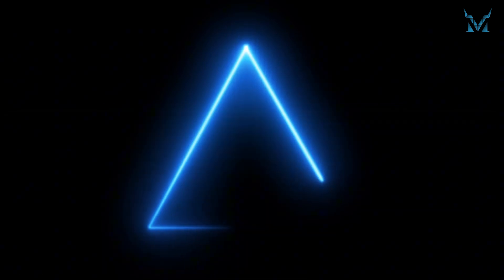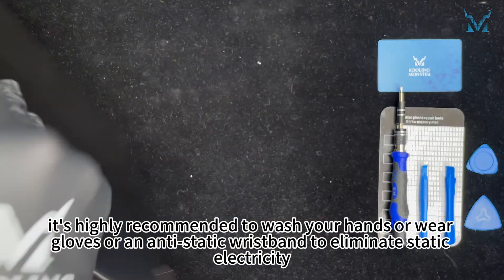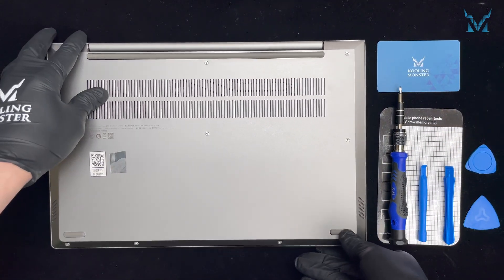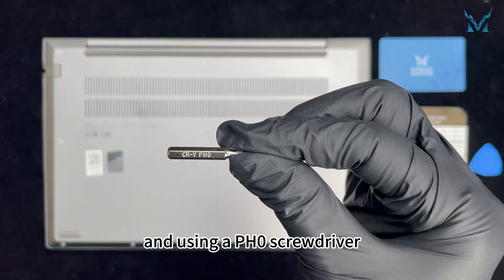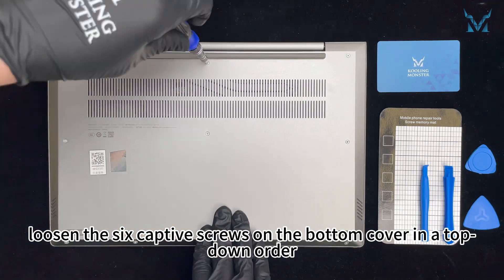Step 2: Remove the laptop case and battery. Before you start disassembling the computer, it's highly recommended to wash your hands or wear gloves or an anti-static wristband to eliminate static electricity. Place the laptop with the bottom facing up and using a PH0 screwdriver, loosen the six captive screws on the bottom cover in a top-down order.